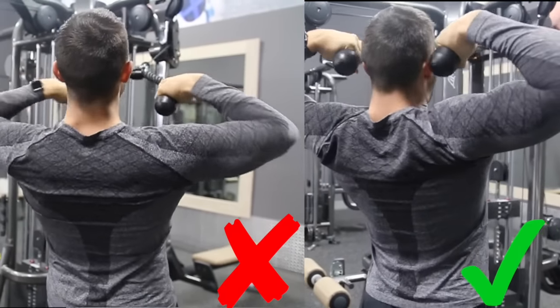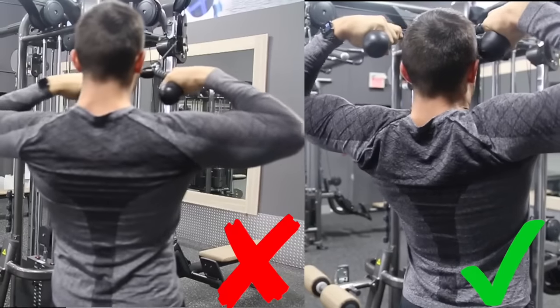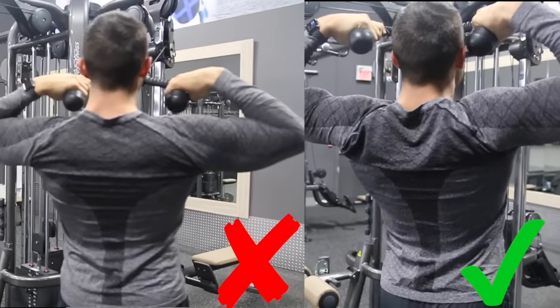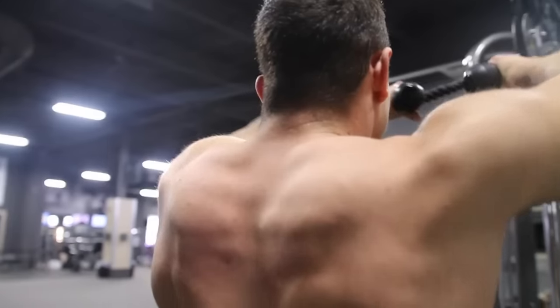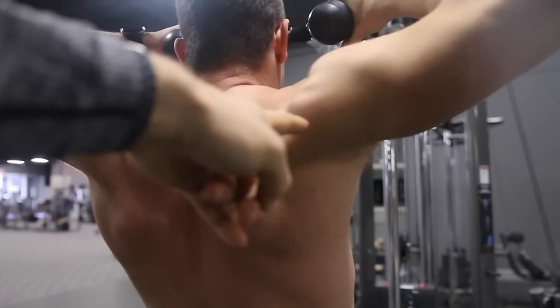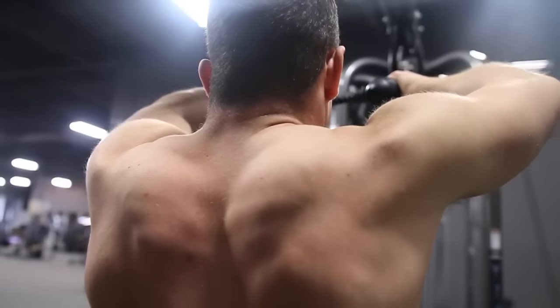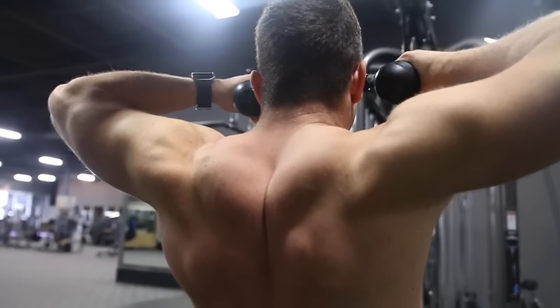You can see him doing a bunch of half reps, which is something we see very often in the gym. Whereas on the right, he's getting a full range of motion and a nice contraction. And here I decided to take my shirt off to show you guys the actual muscle being worked within this exercise. As you can see, I'm really firing up that rear delt. And on to the common mistakes.